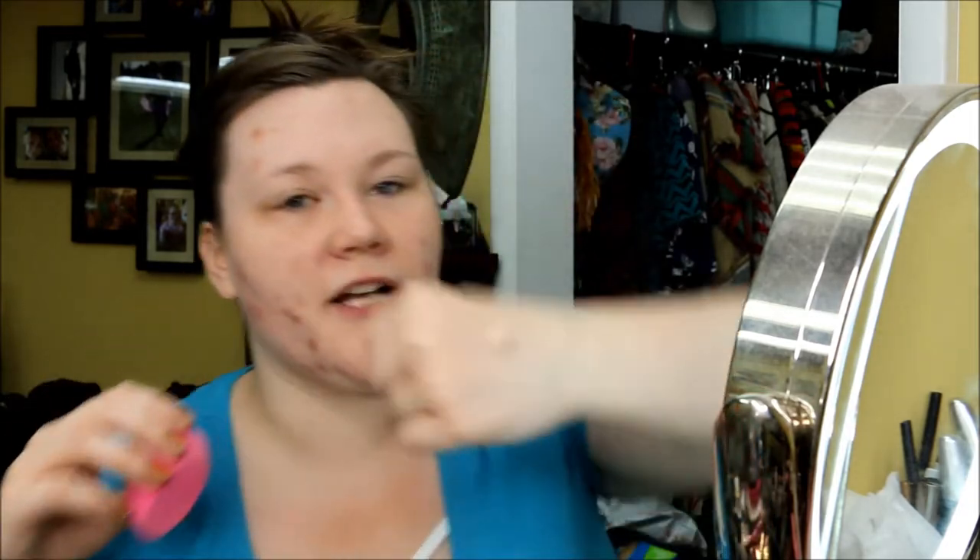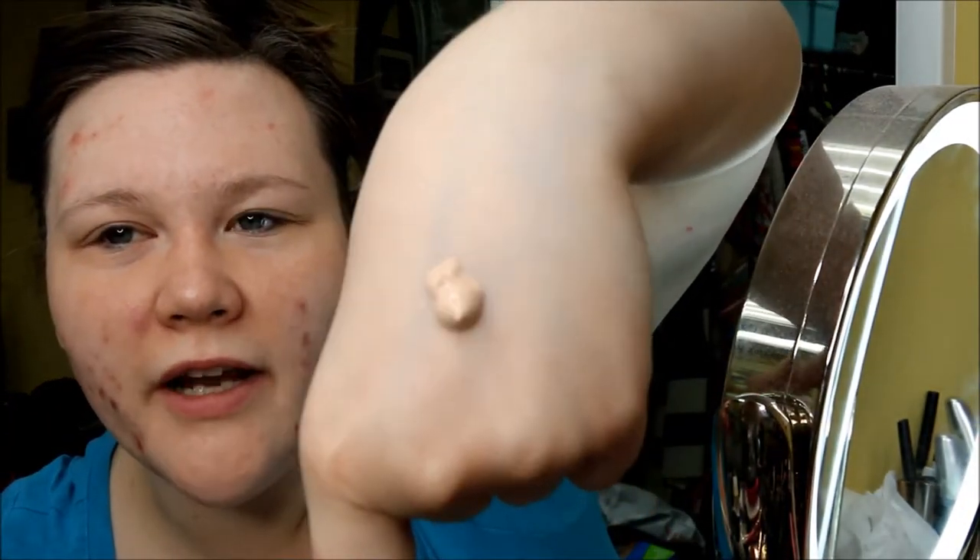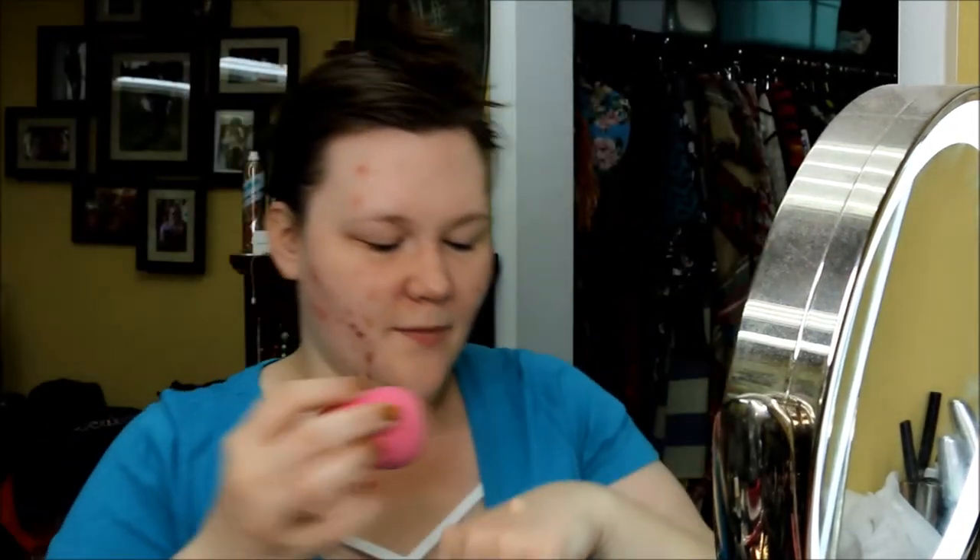Next we are going in with the Lottie Selfie Ready medium coverage matte foundation. I picked matte because of my oily skin. I didn't test the shades beforehand so they might be a horrible match, but actually it's not bad at all. It's staying right where I put it. I'm going in half brush, half beauty blender — let's zoom in so you can see my face.